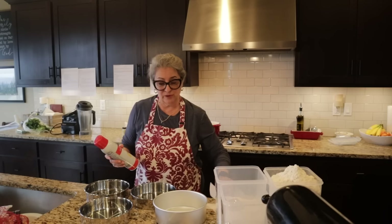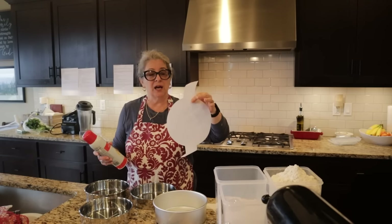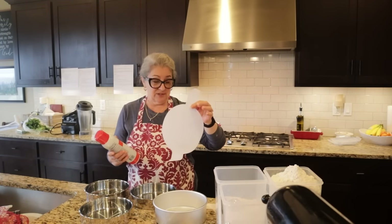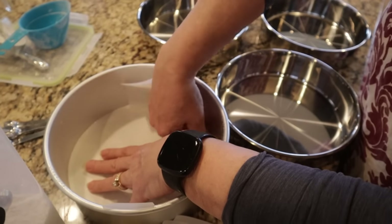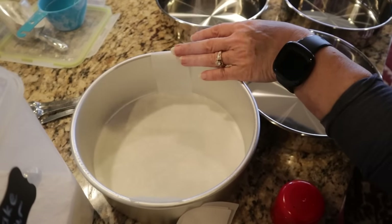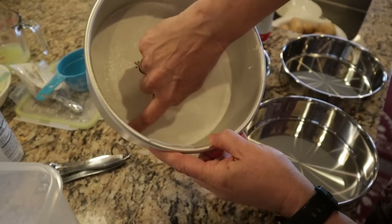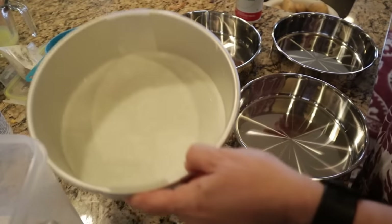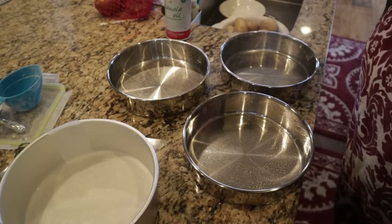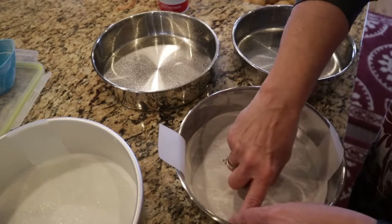A cake tip: instead of tracing and cutting parchment paper to fit, I purchased pre-cut parchment paper circles on Amazon — it saves a lot of time. A trick I learned by trial and error: grease both the pan and the top of the parchment paper, and smooth it so there are no air bubbles or raised edges, because the cake batter isn't heavy enough to push out those bubbles and your cake layer will have dense divots and be lopsided if the parchment isn't completely flat.